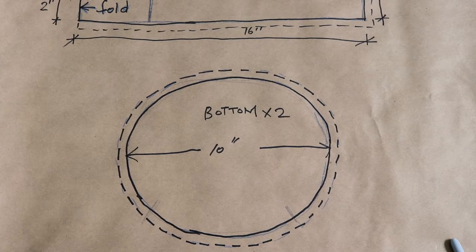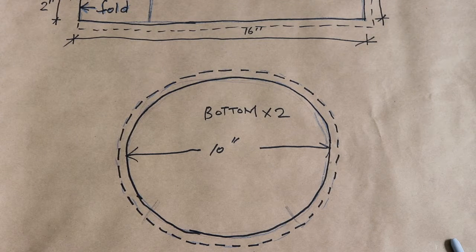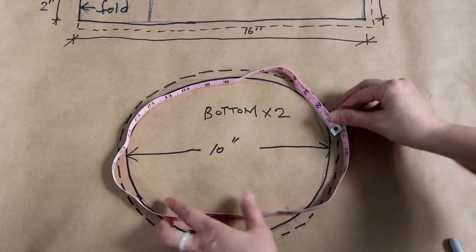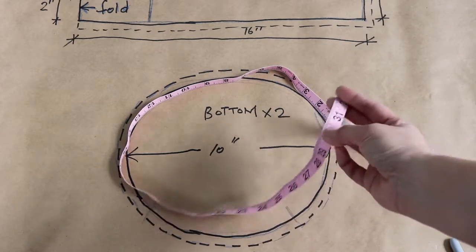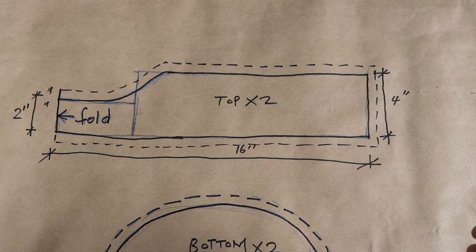The next step is to measure the piece on the top that stands in the back and also in the front. We use our measuring tape and stand it up to measure. I have it about thirty-one to thirty-two inches. This pattern is the top piece. I draw half of it and you can put it on the folded fabric so when you open it up it's the full thirty-two inches.